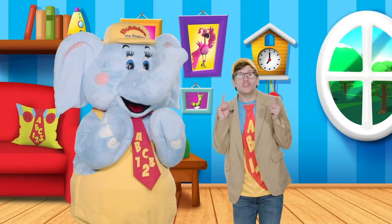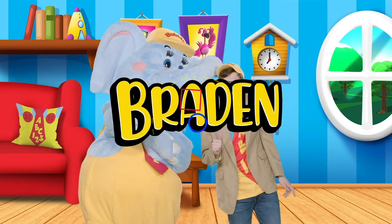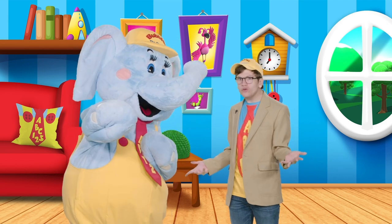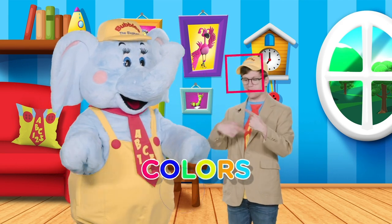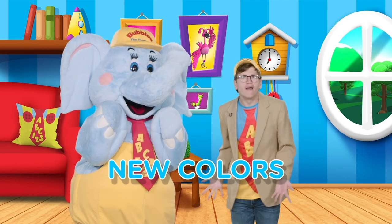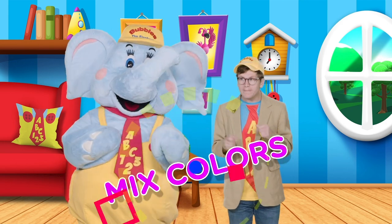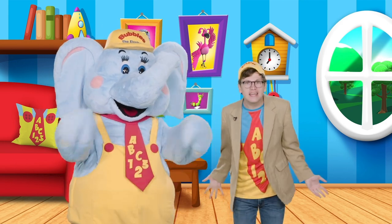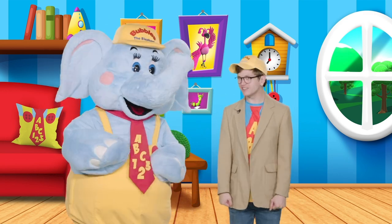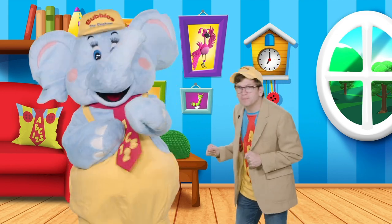Hello little learners! You are just in time to join Bubbles and I for a game of See What Happens! Did you know that if you take different colors and mix them together, you'll make entirely new colors? Isn't that so cool? Bubbles had the great idea that we should mix colors together and see if we can guess what colors they will make! Are you up for the challenge? Great! I know the perfect place for us to play! Let's go!